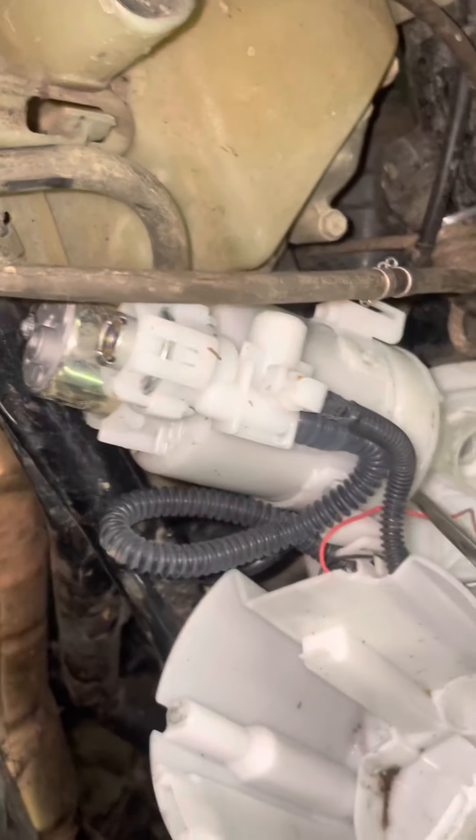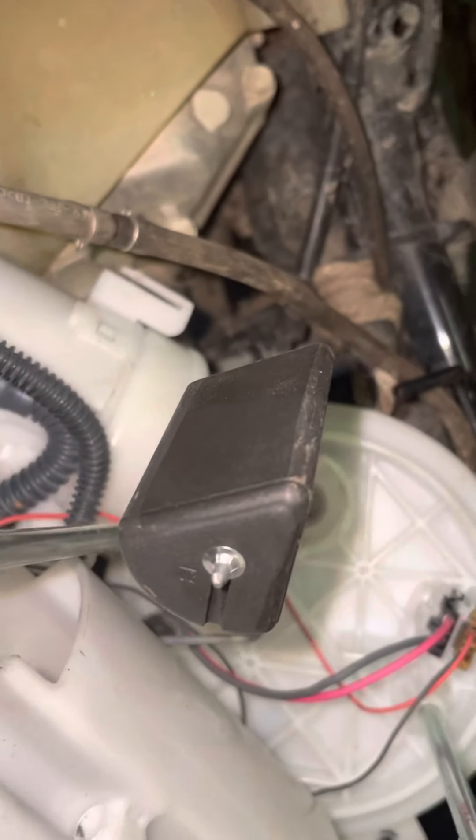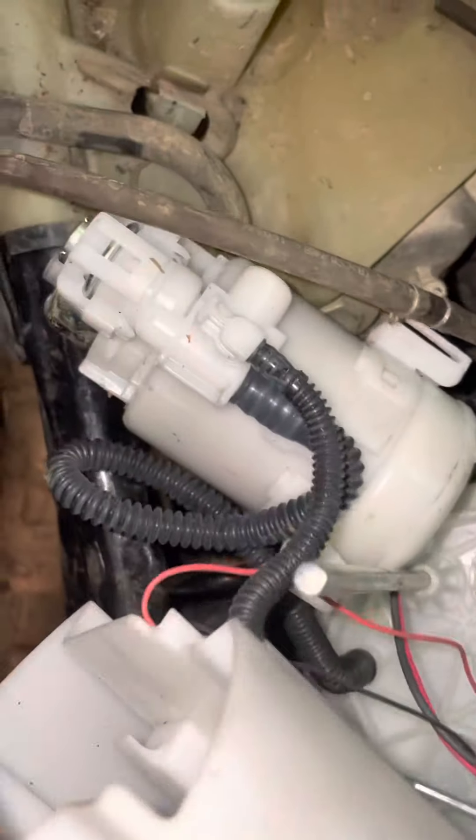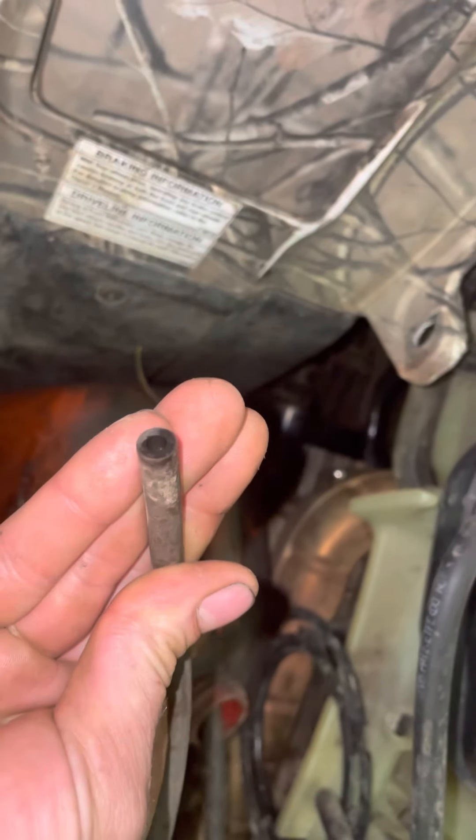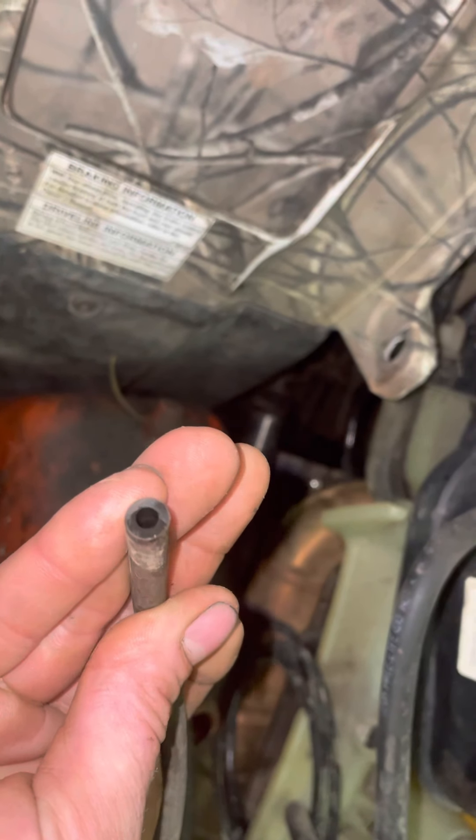Oh boy, did I ever make a mistake. Yeah, that doesn't look very nice. Fuel pump — the whole level pulled apart, the fuel pump. Cute little Eclipse there — there's the fuel pump right there. That's too bad. I made a big mistake. So here is my vent line for my fuel tank. You can see mud right on the inside there too.